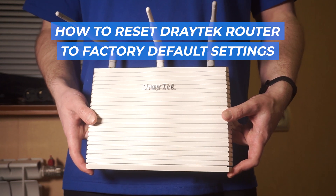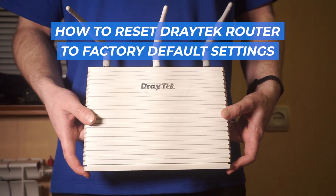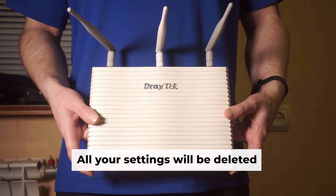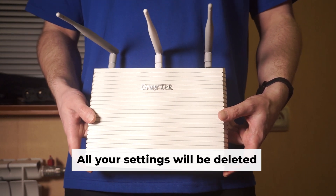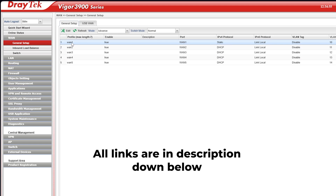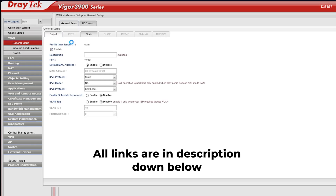Let's dive into this tutorial where I'll be explaining how to reset your Draytech router to its factory defaults. Before you begin, be aware that a reset of your router will erase all of your settings. But don't worry — on my channel I have videos that help you set up your router. All links are in the description.